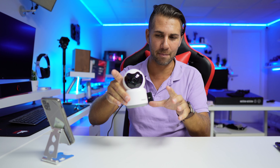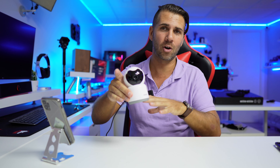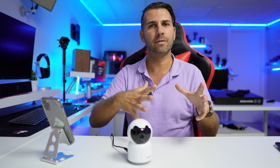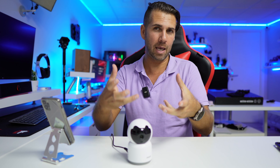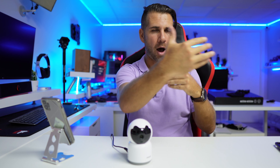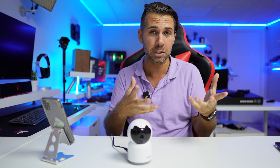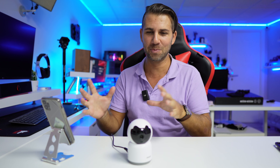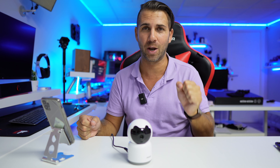Overall, this is an interesting camera for its price — it has a lot of features: two-way audio, motion and person detection, recording, and human tracking, which not all devices offer. A great option for those who don't want to spend too much but still want solid monitoring capabilities. Hope the video was helpful — link is down below, and I'll see you guys on the next one.